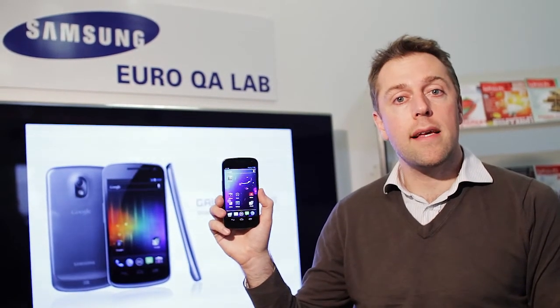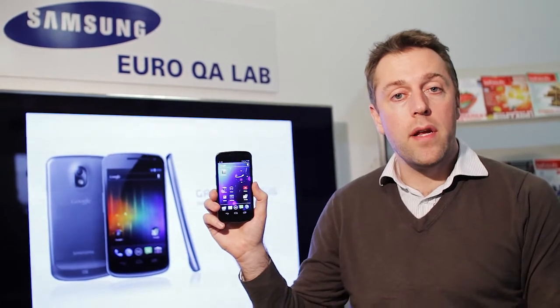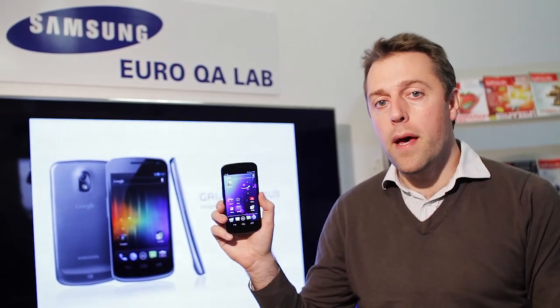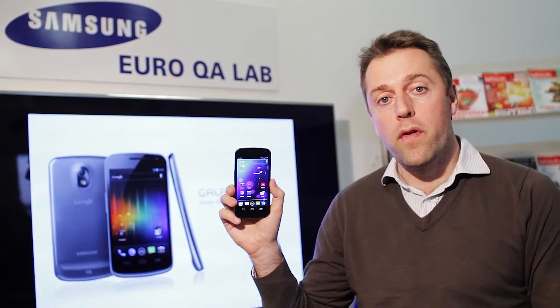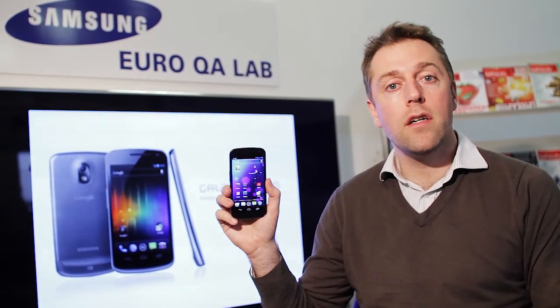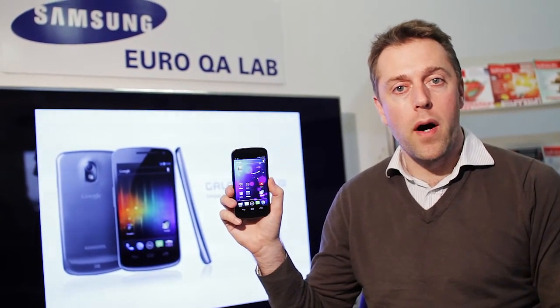So that's the Samsung Galaxy Nexus. We're going to be buying this handset soon and putting it through its full lab paces to see how it compares with other mobile phones. In the meantime, if you want more information on this phone and hundreds of mobile phone reviews, go to our website at which.co.uk/mobile.